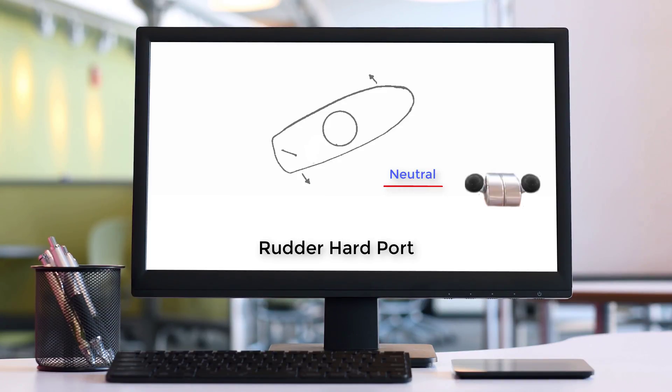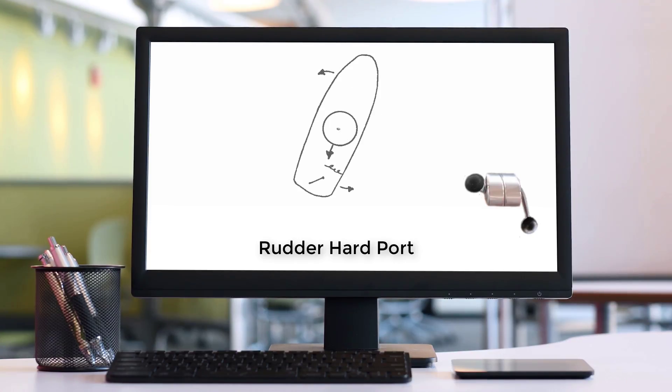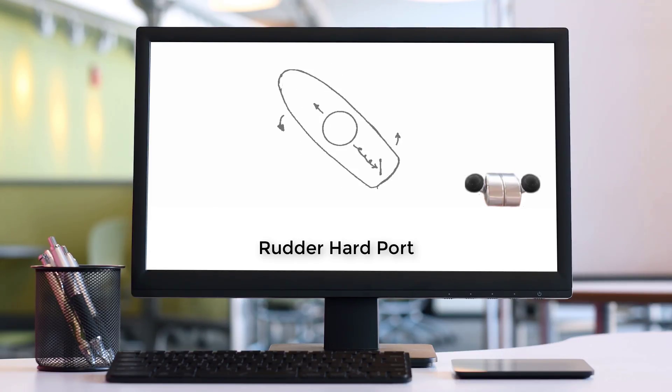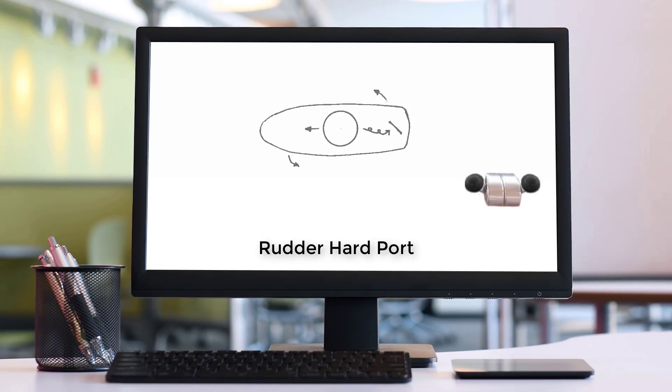Again, we shift back to neutral before the boat gets any way on in reverse. We go back into forward for a second or two — prop wash pushes the stern to starboard, accentuating the rotation that's already taking place. We shift back to neutral before the boat gains any forward momentum, and we repeat this sequence until the boat has rotated all the way around or to whatever degree we want.